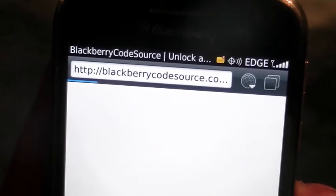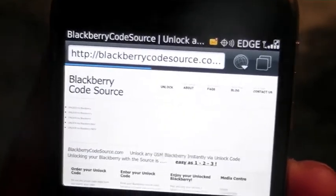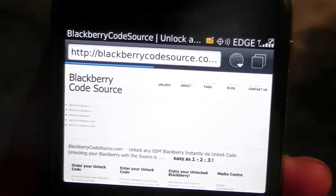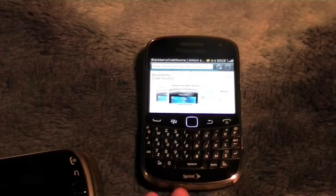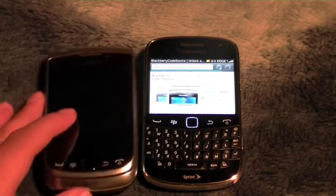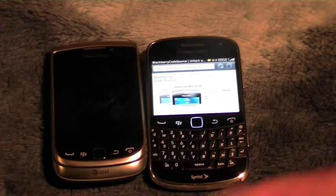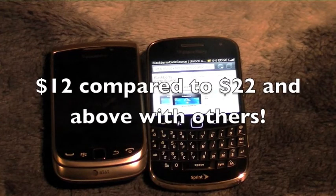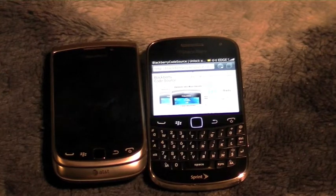There we go, we're loading — and it's actually not that bad for EDGE, probably getting about 0.5 megabits per second. There it is — your BlackBerry Bold 9930 unlocked. These guys unlock any BlackBerry instantly. I got the email within one minute. It's twelve dollars compared to the twenty-two I paid to unlock my last BlackBerry.